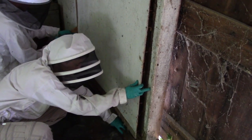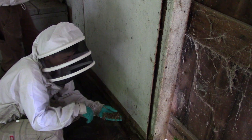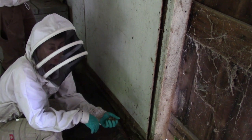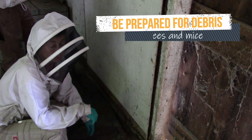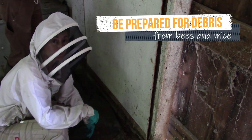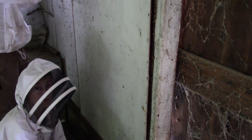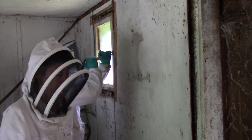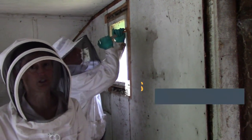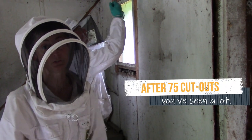When we opened this up, a bunch of stuff started sifting down — probably bits of wax, dead bees, propolis, and a lot of mouse refuse too. Once I found a bumblebee nest below a honeybee nest. Another time I found about two gallons of seeds that a mouse had stored, which came flowing out like a seed waterfall. You never know what you're going to find.